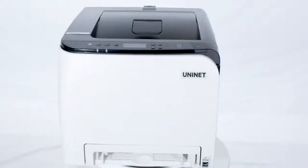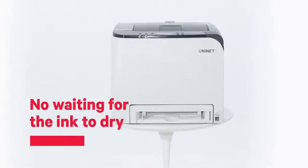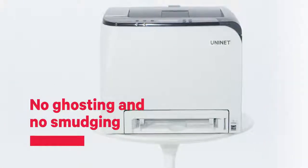The UniNet iColor 350 also puts an end to priming of ink delivery systems, cleaning of ink printer heads, and all maintenance associated with standard ink-based dye-sublimation printing devices.